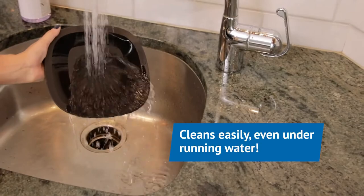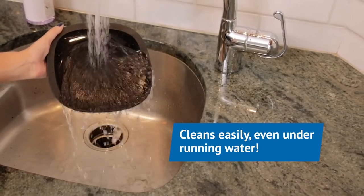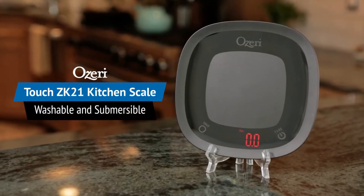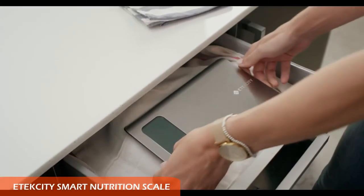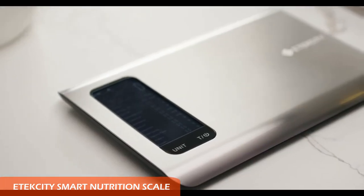The scale's tare button calculates the net weight of ingredients by subtracting the weight of the container. The unit button allows users to seamlessly convert between grams, pounds, ounces, fluid ounces, and milliliters.